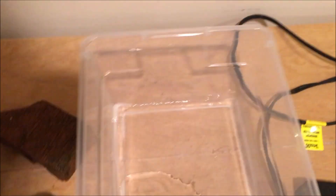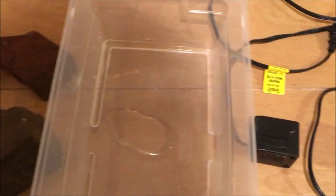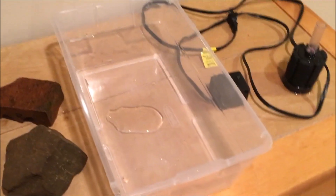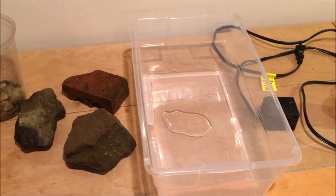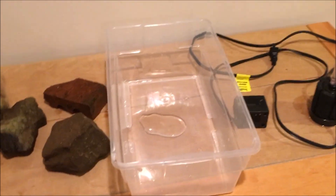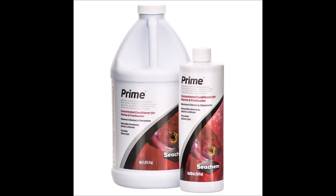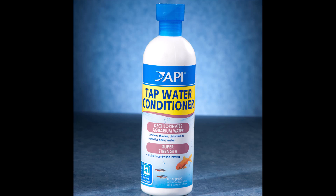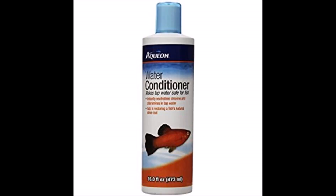We won't be filling the water all the way — only around halfway — both to make sure nothing escapes and because this container can't really handle the stress of a full water level. This is a really DIY setup; I wouldn't recommend it for any serious setups. You could raise a crayfish or a small insect in here, but this likely won't be permanent. Also, you need water conditioner — this is super important. I use Prime, which I got for five dollars. If you really don't want to spend money, bottled water works but is more expensive long-term. Just make sure you're not using distilled bottled water.